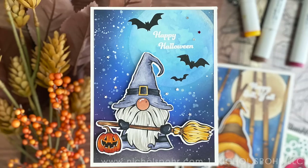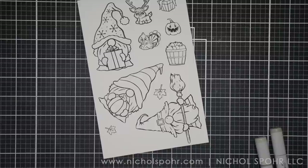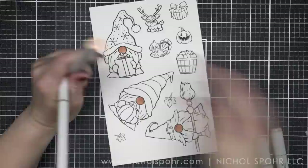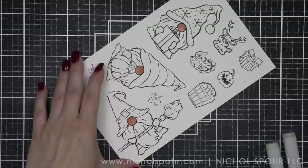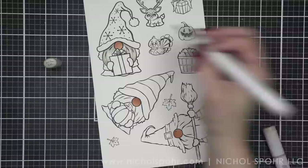How adorable are these guys? There is everything from fall to Halloween to Christmas represented in this 6x8 stamp set, and I decided I could not just pick one, so I created all three seasonal cards today. We're going to start by stamping all of the images on smooth white cardstock with Hero Arts Intensified Black ink. I'm coloring all my images with Copic markers. The color combinations are listed in the description below the video on YouTube, as well as on my blog underneath each individual photo image. I thought these were so, so cute. I know all of my gnome fans are going to be crazy about this stamp set. It is one of my favorites from the Stamptember 2022 release.